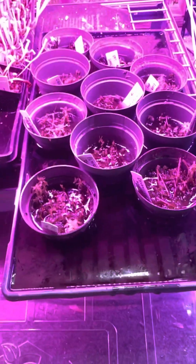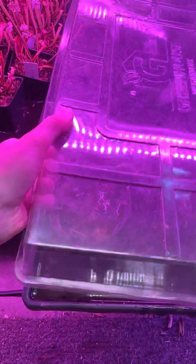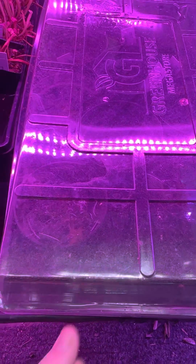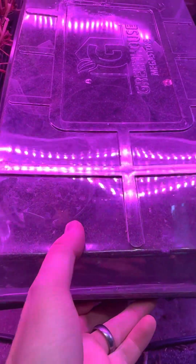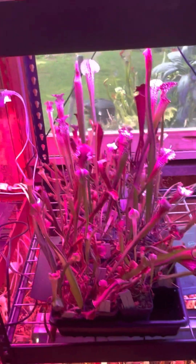From here, we will leave these under our lights, under a humidity dome with this much water, probably for another month or two. What you want to wait for is kind of when the very first little baby roots start poking out. And then as they grow out — let me show you ones that are a little bit further along that haven't been bumped up yet — you will have totally brand new plants like this.